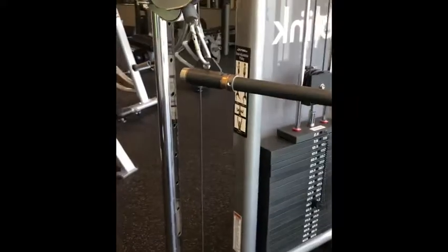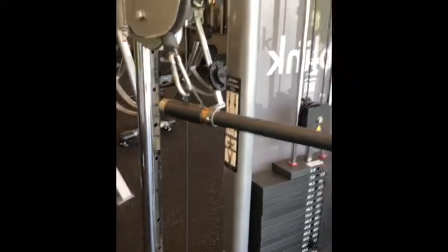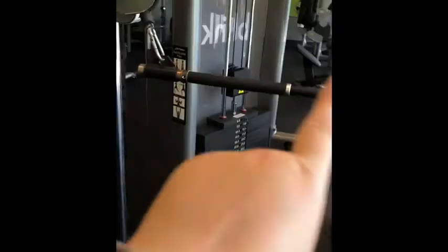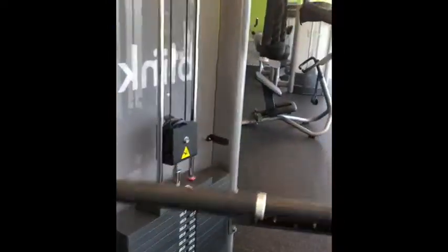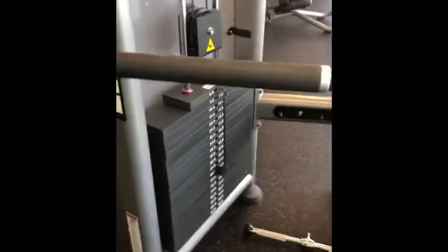Since doing pull-ups is especially hard for little people due to the shorter limbs we have, what I do is take a dual machine and put a bar across it. I put it at one of the highest positions so that it's chest height under the ceiling, and then I do pull-ups.